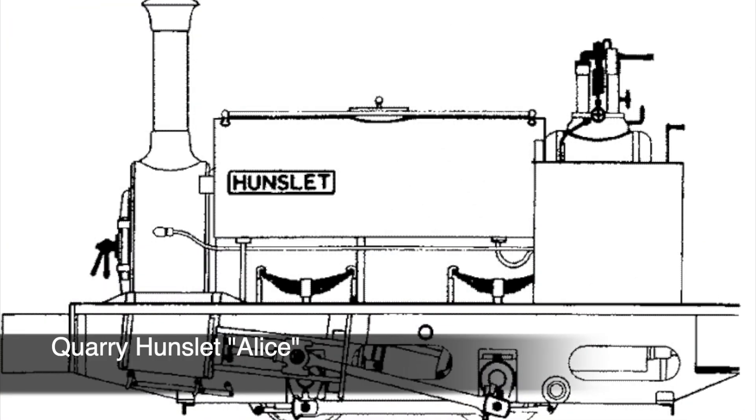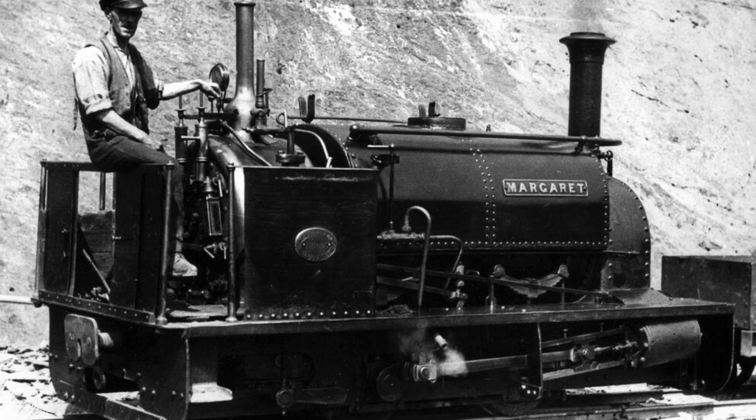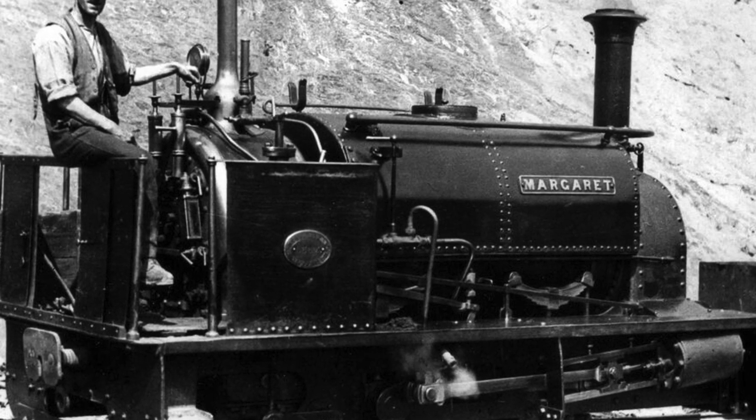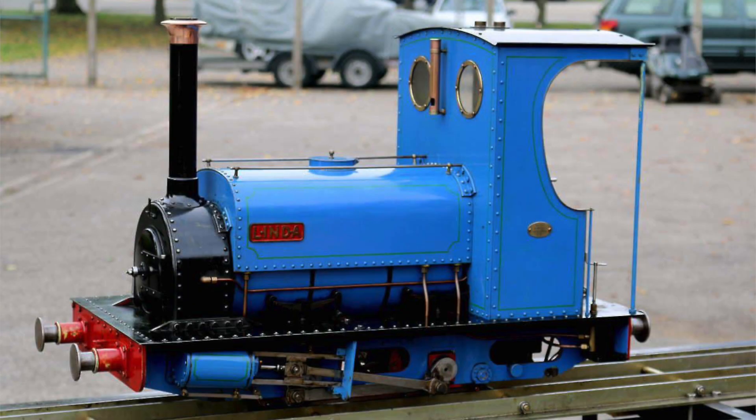The second design under consideration is a Hunslet 0-4-0 narrow gauge industrial locomotive. These were used primarily for hauling slate around Wales but found use all over the place. This particular design is to five-inch gauge but at a much larger scale than the other locomotives, resulting in a physically dominating machine that's quite heavy but very powerful for its size. It has outside cylinders with inside valves and is overall a much more straightforward machine.